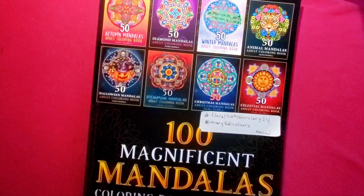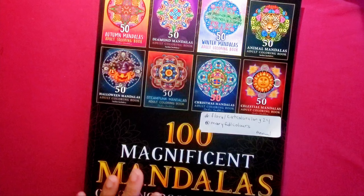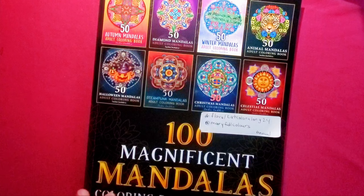Hello everyone, good day, happy Monday and happy Easter! Hope everybody had a wonderful Easter on Sunday. Today's video I'm going to show you a coloring page I did for my hashtag Mandala Mondays 2024.